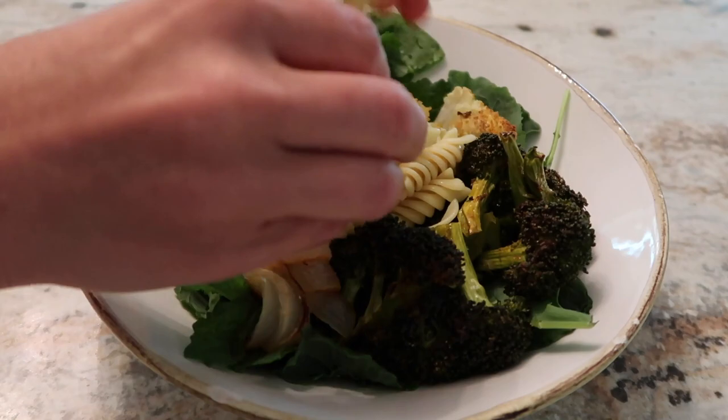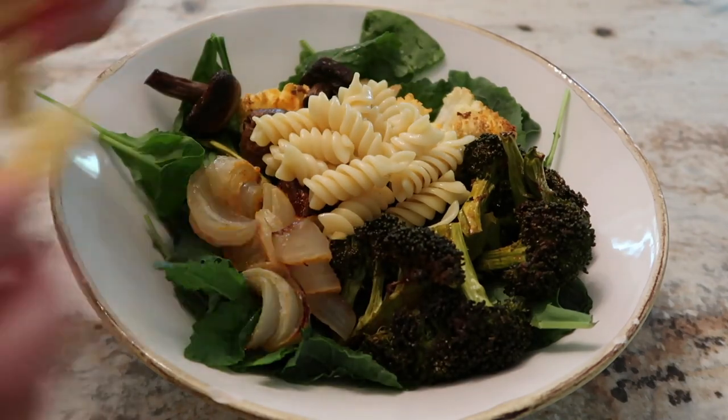Moving on — we have creamy, and then chewy. In this one I added some pasta. You could add preferably a whole wheat pasta or a lentil or mung bean pasta. I also like tofu in my salads — the pre-pressed kind, they call it tan tofu, it's tofu that's already been pressed and seared, and that has a really chewy texture too.